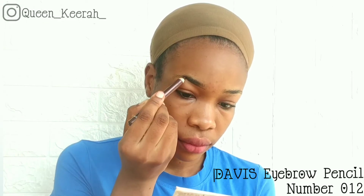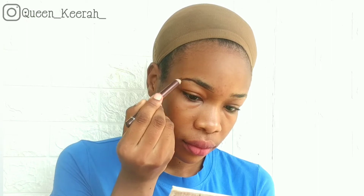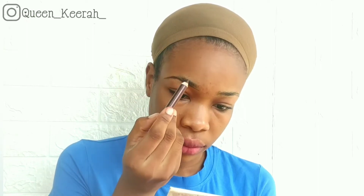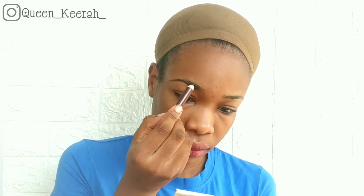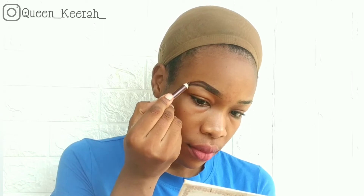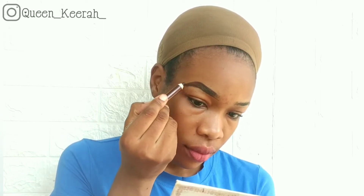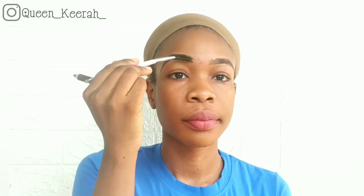As usual, I start by brushing my brow hair using a spoolie just to keep them in place. Next I'm taking my Davies eyebrow pencil to line my brows, and after doing that I'm just filling in my brows. Taking my spoolie brush, I'm brushing through my brows to get rid of any harsh lines.